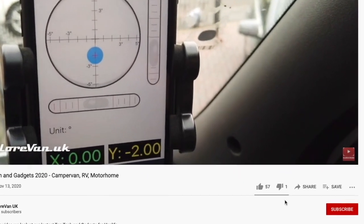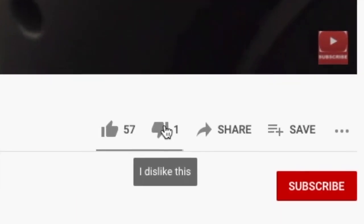Finally, if you do decide to hit the thumbs down it would be great if you could also leave a comment so I'd know what you didn't like.